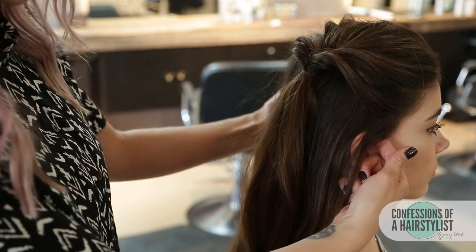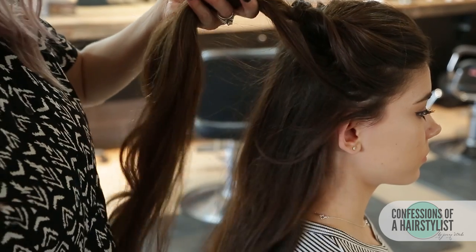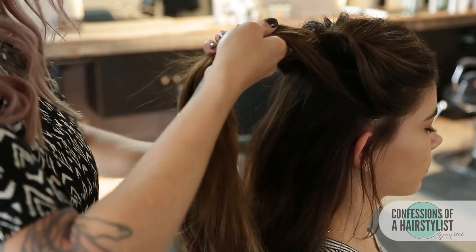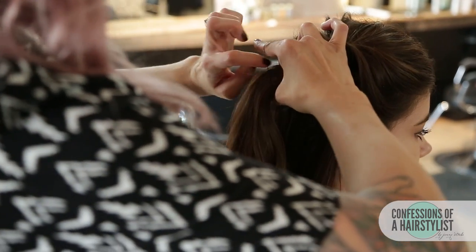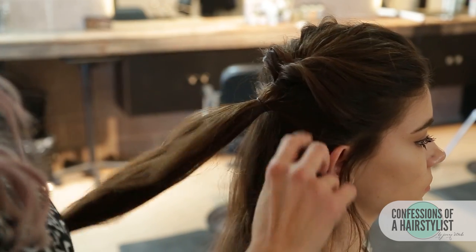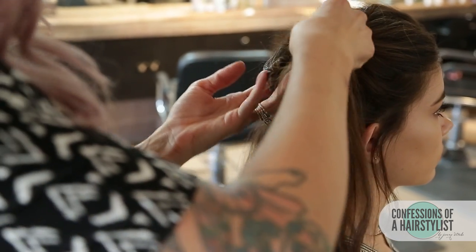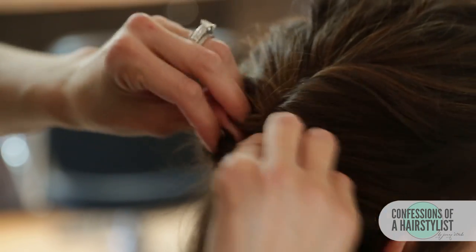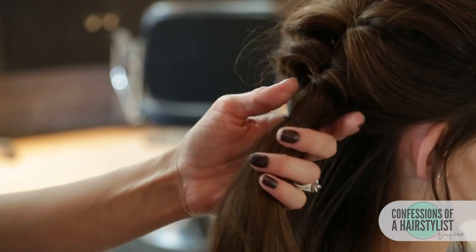Now we're going to do the same thing, but we're going to add hair. I'm going to take my pinky finger and travel to that elastic. On the other side, take a little bit of hair to that elastic band, and now we're going to create an elastic underneath. Then we split the hair above it in half, pull our hair through, pull the hair out, and do the same thing underneath, working it to the side.